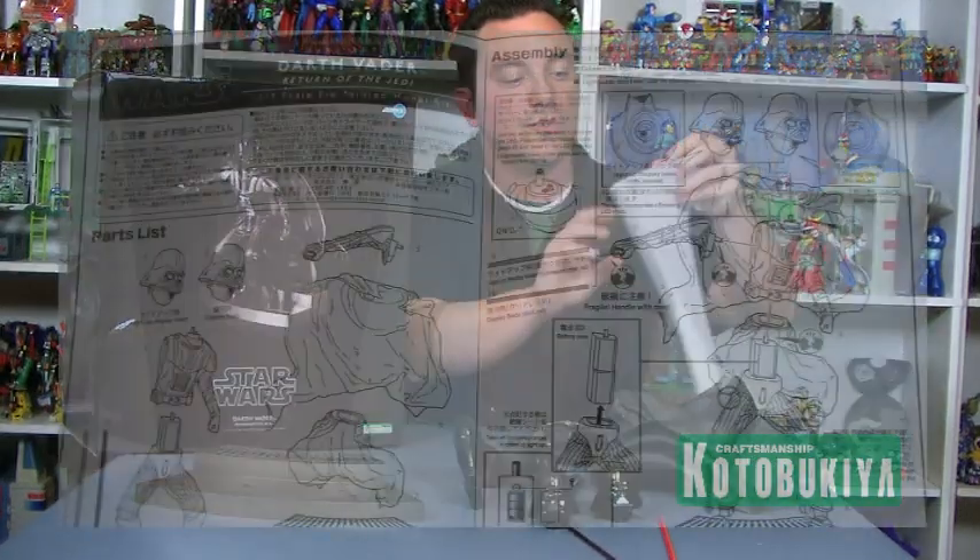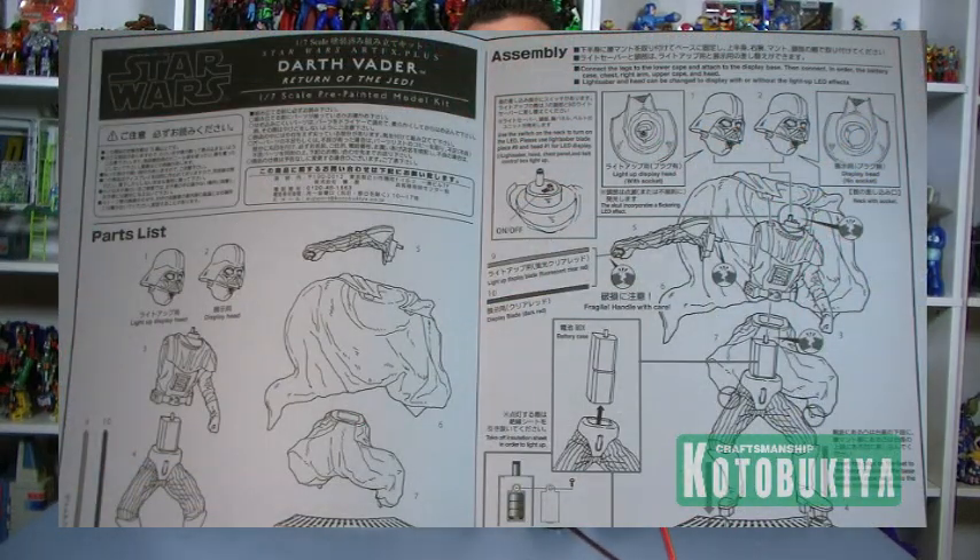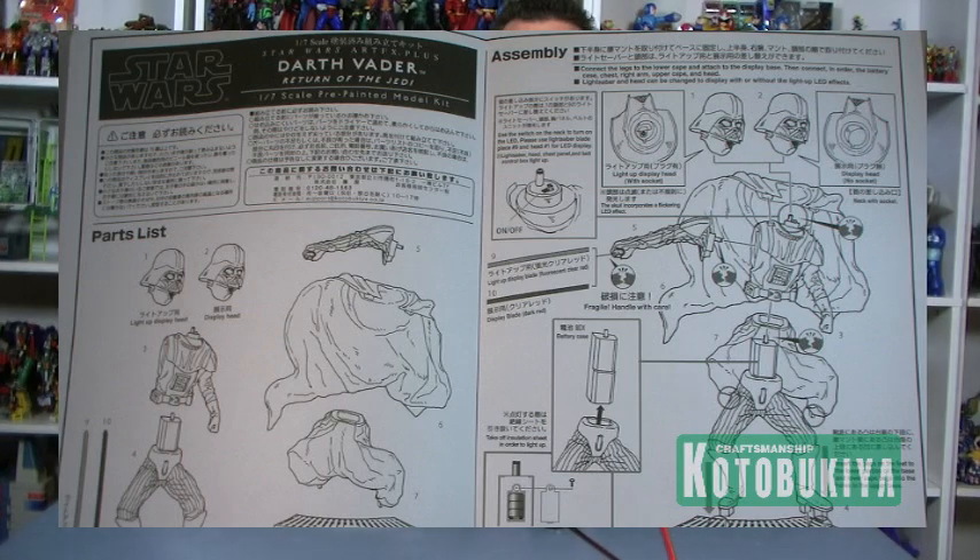Now just like with all of the Kotobukiya stuff, it does come disassembled, but it's a snap-together kit, so it's very easy to put together. There is no glue or modeling skills required in order to put this piece together. The pieces all fit together very snug, and just in case you need the guidance, you do have a sheet of instructions that shows you exactly how to piece all of the parts on the statue.